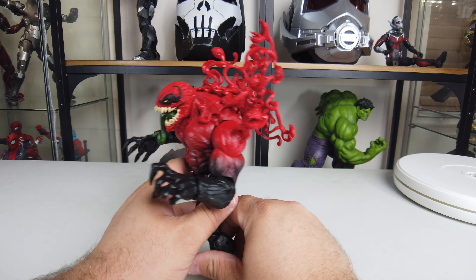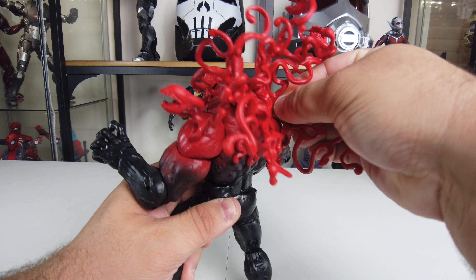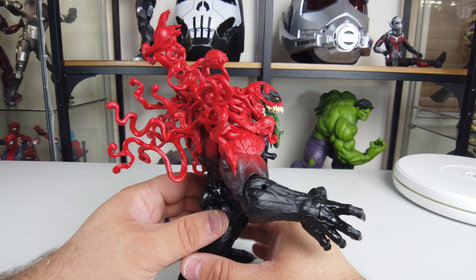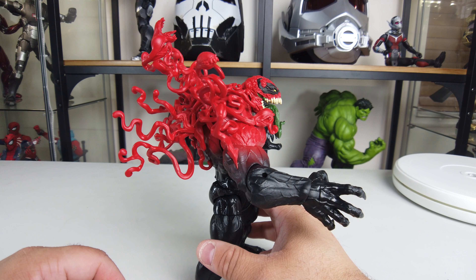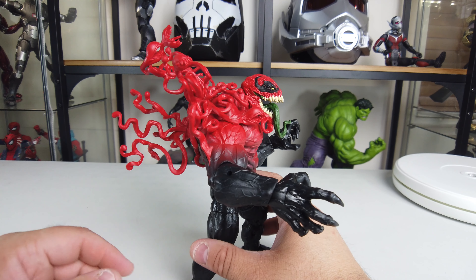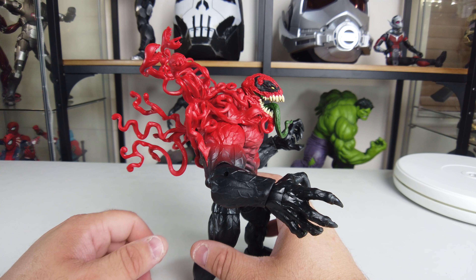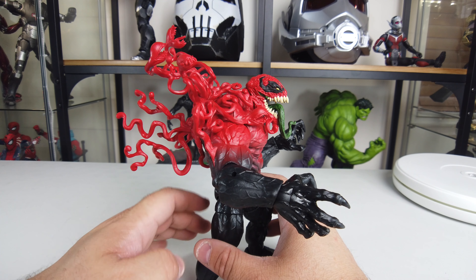Here he is with everything plugged in at the back — wow, there is a lot going on back there, more than on Venom. I think this is personally overkill. If there was more color to the symbiote creatures I think it would have looked better, rather than just red spaghetti coming off him.